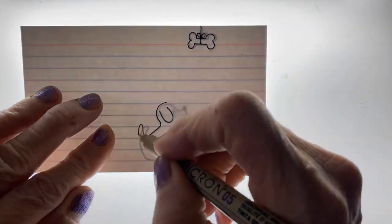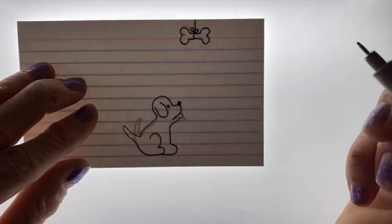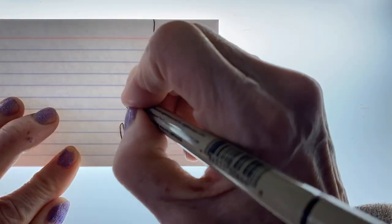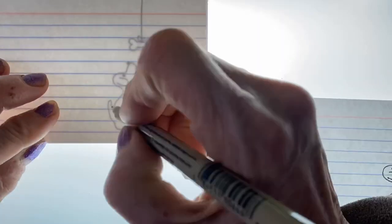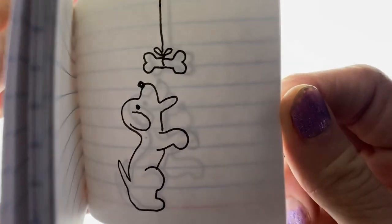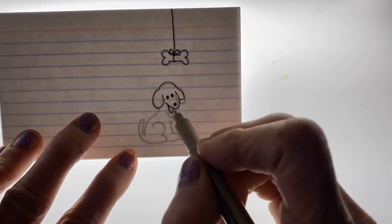This is a cute flipbook animation about a dog trying to reach his treat. It's hanging from the ceiling and he tries to figure out a way to get it. To draw this, you just draw the bone shape on the string, and it's dropping about less than a quarter inch with every page. The dog is kind of squatting down and then standing up, but he's just barely touching the bone.